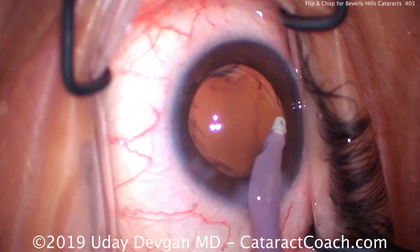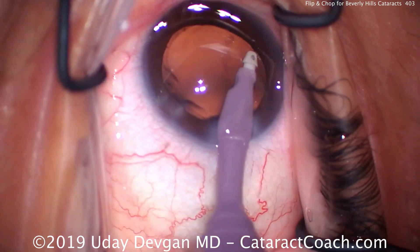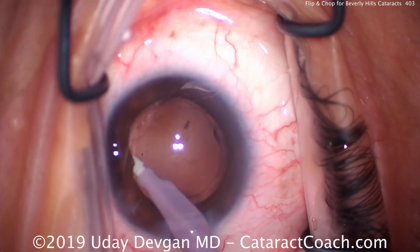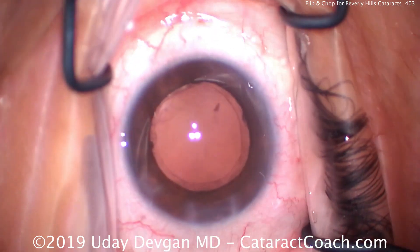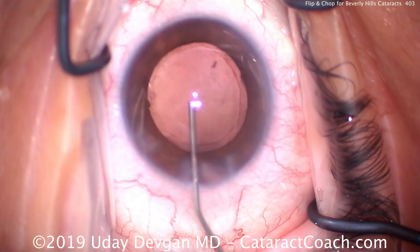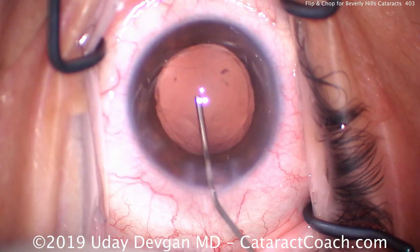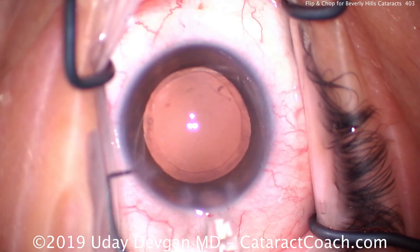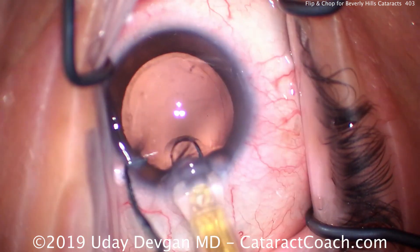So we'll remove the lens cortex material here. We can do a little capsular bag polishing, and that looks great. The rest of the case looks pretty good too — we have a nice draping of the lashes, the incisions look great. Filling our capsular bag now with our cohesive viscoelastic. In this patient, we're going to put a single-piece acrylic lens, a monofocal lens aiming for a plano refractive outcome.